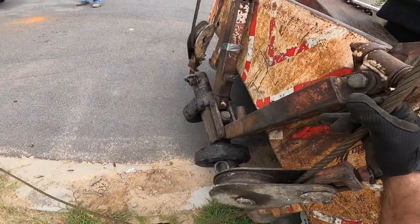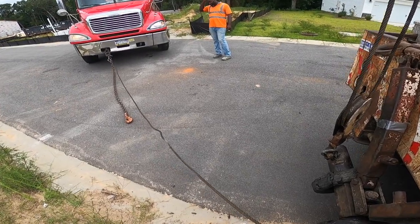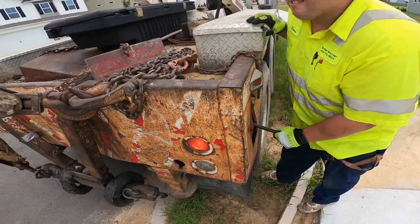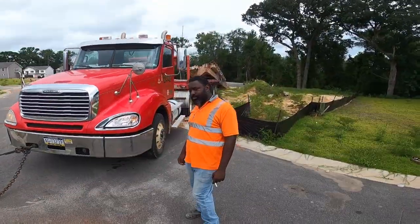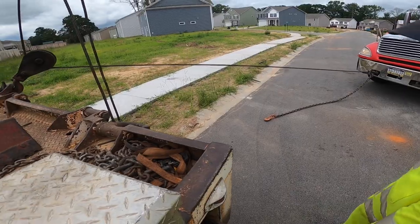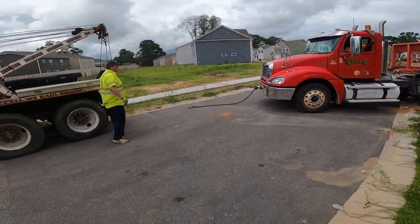There it goes. Get it tight, then I want you on the other side of the truck. Alright, come over here. Go ahead and get in and release your brakes. I'll pull from this side. Hold up, hold up. Go ahead, just watch me. You ready? Alright, go ahead.